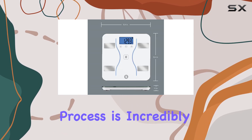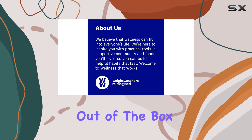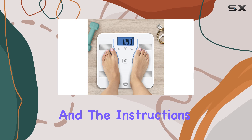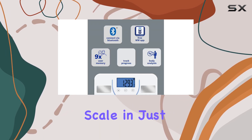The setup process is incredibly straightforward. It comes ready to use right out of the box, with long-lasting lithium AAA batteries included, and the instructions are easy to follow. I was able to unpack and set up the scale in just about a minute.